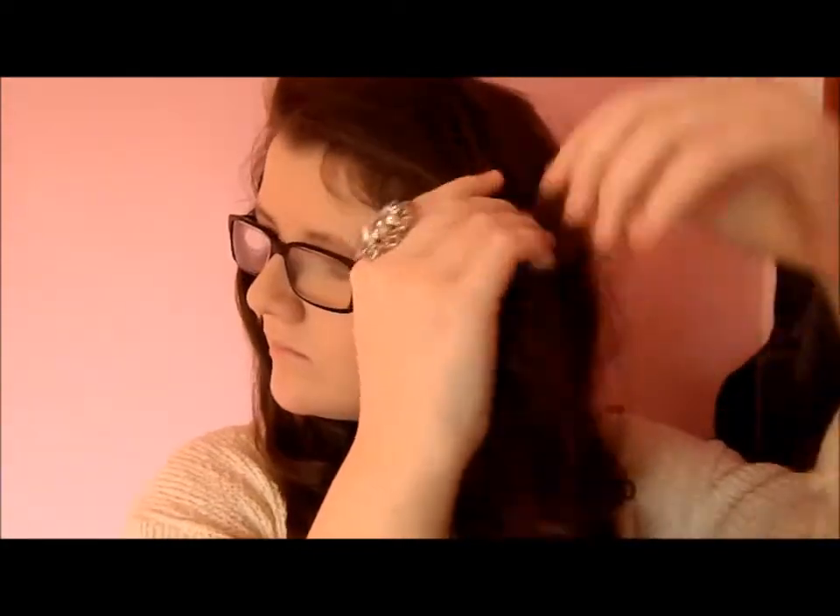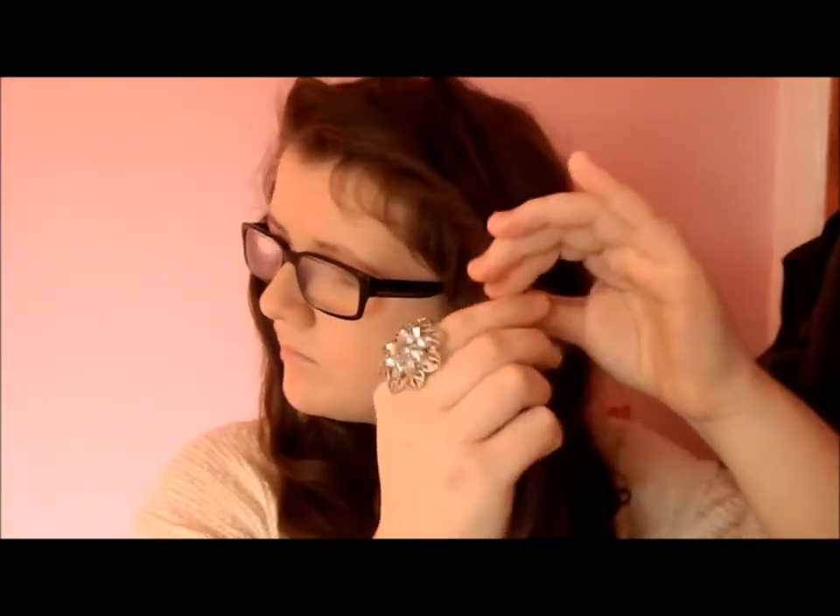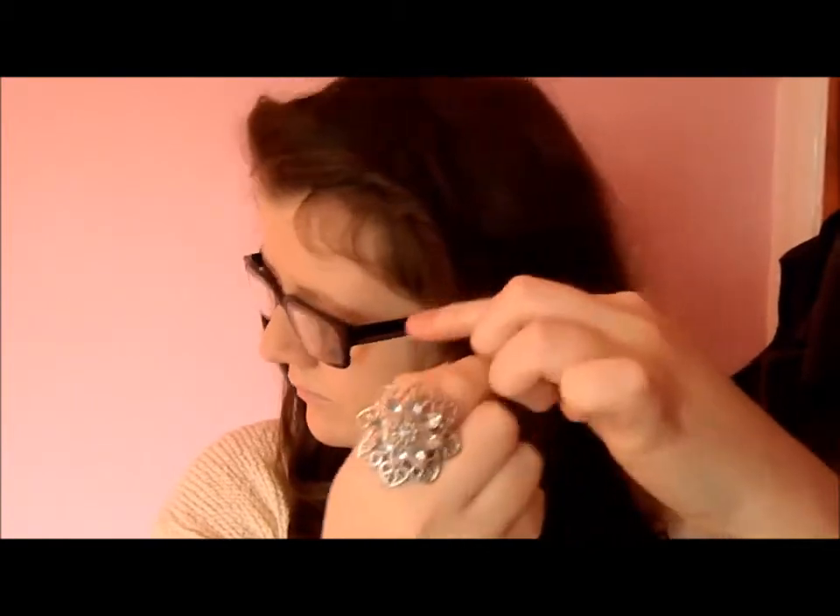Here's a quick tip: curl and twist the side of your bangs or your fringe, or whatever you call it, and just tightly twist — don't pin it or anything — just so the curls get locked into place, and then your fringe will stay still.